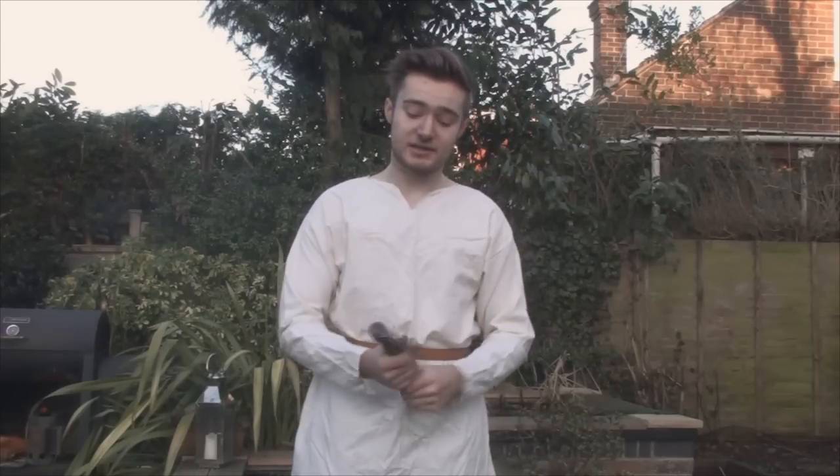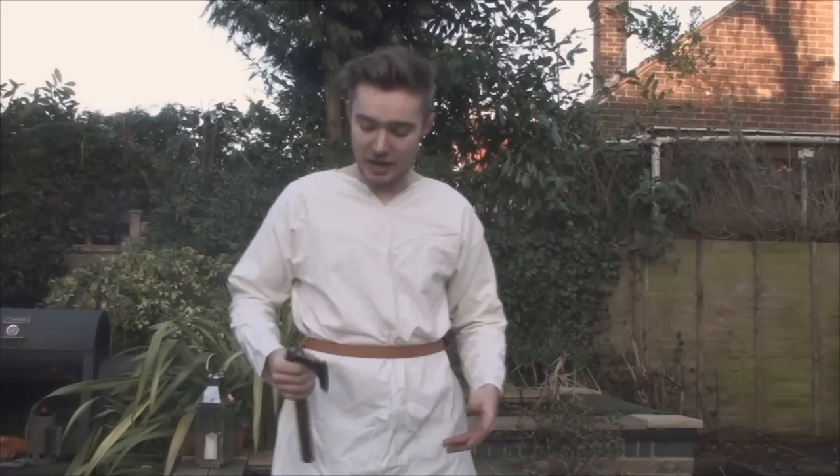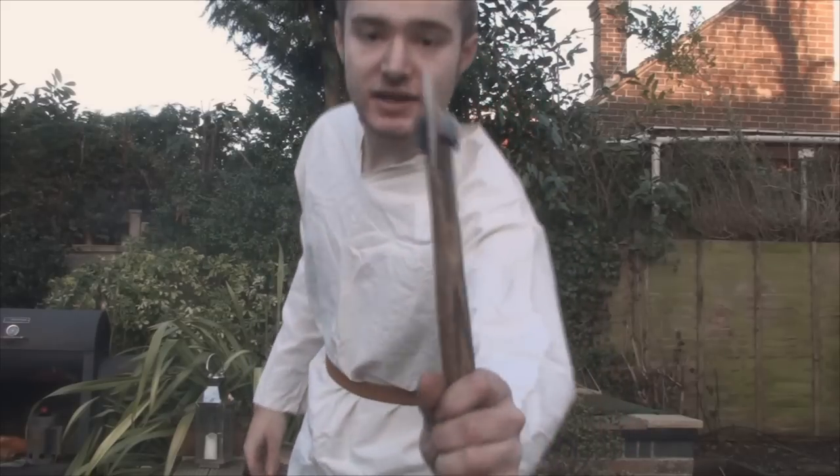An axe like this could be used for a variety of reasons. Historically, something like this would have been used as a belt axe or camp axe — a general utility tool. If you were going out anywhere, you'd carry something like this. Even just around your farm doing bits and pieces, you'd probably carry one. It serves as a multi-purpose tool, much like we carry knives today. You can chop small bits of wood and kindling, use it for woodworking, use it in self-defense as a sidearm. Because it's so light and thin, it's not great at chopping wood, but it does make it ideal for fighting.